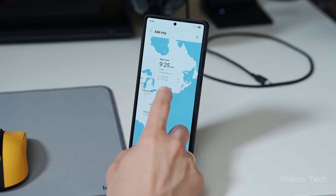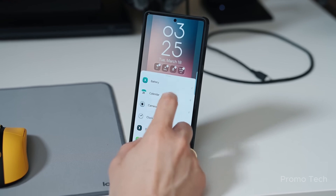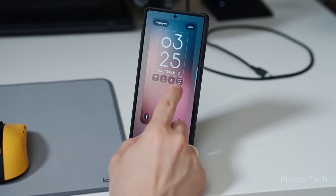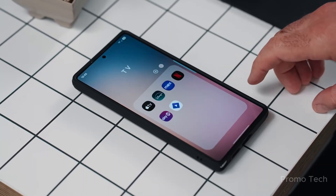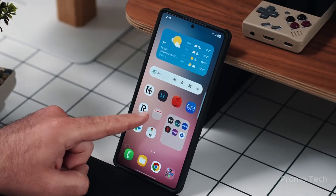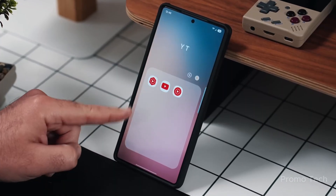And here's the biggest clue yet: Samsung has already set up official beta pages for the Galaxy S22 and S23 series. That means these models are next in line to get One UI 8.0, and the rollout could happen much faster than previous years. If you're on one of those phones, your wait might be days, not weeks.